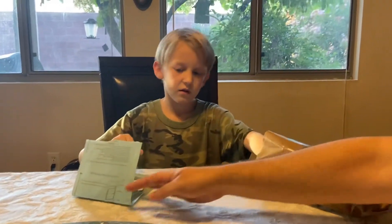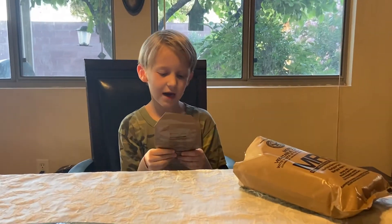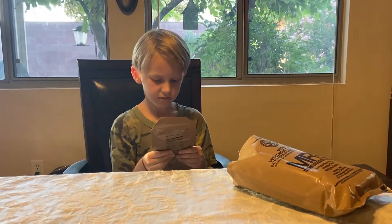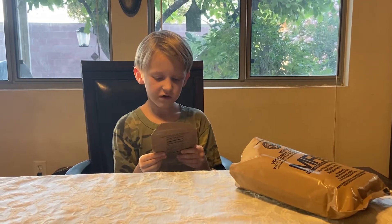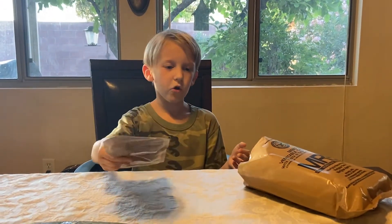Next thing is French vanilla cappuccino powder — natural and artificial flavor. This is what they use to make coffee in the war.